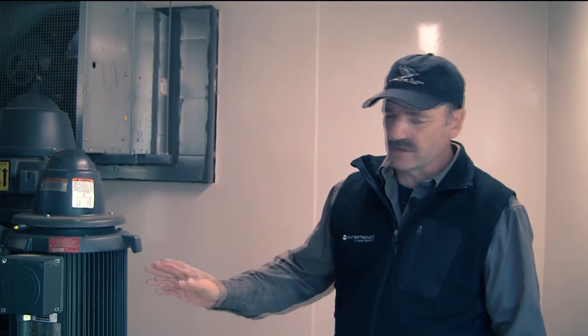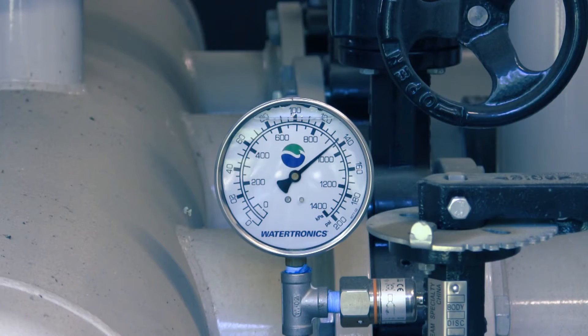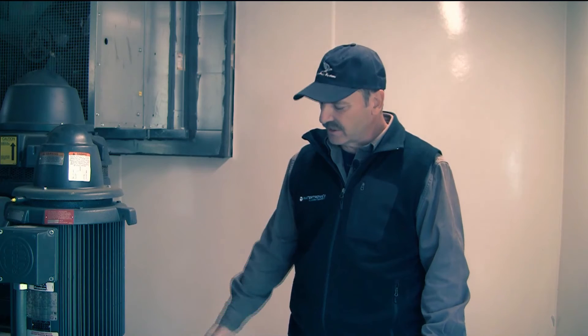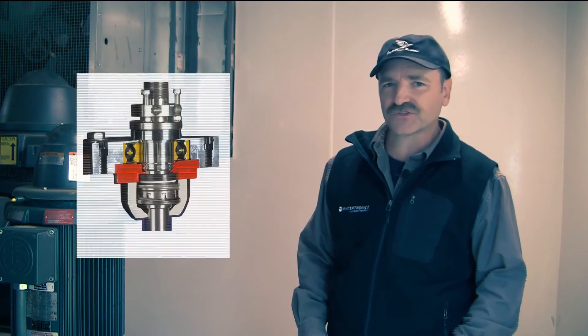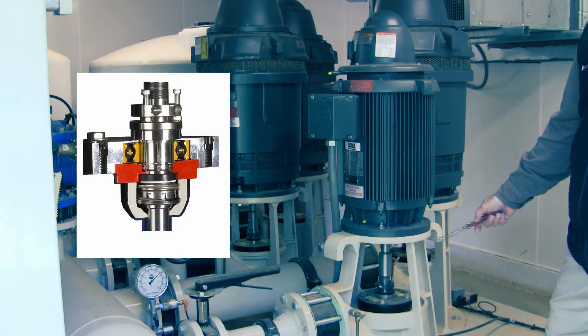As we continue this walk around, the next thing you're going to come up on would be your pressure gauge. Electronics is great, but a good old manual gauge can tell you a lot more sometimes. The next thing you want to take a look at would be your packing. In this particular case, this pump station is equipped with mechanical seals, so if there's any water coming out of these it's an issue and needs to be addressed.